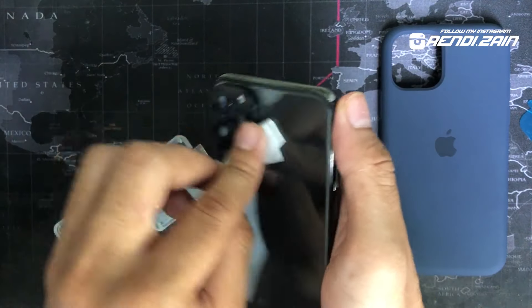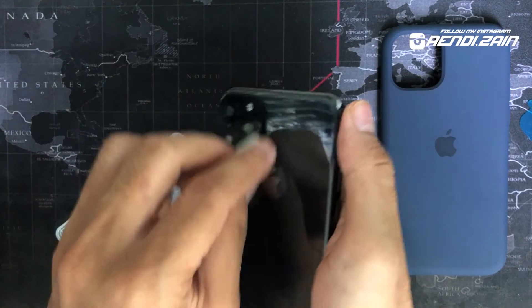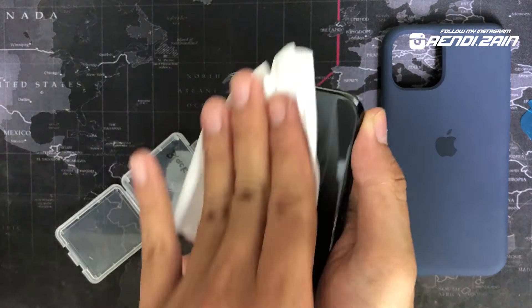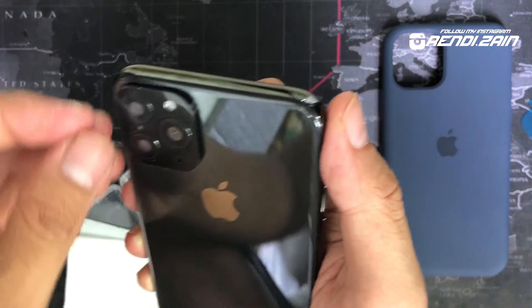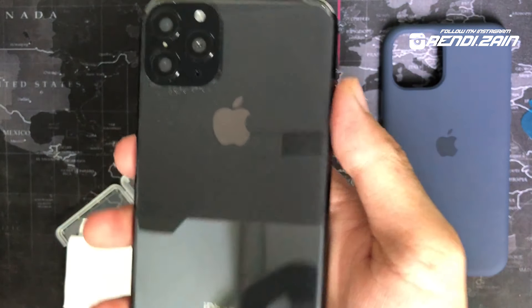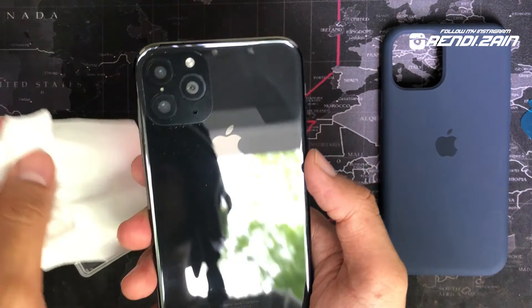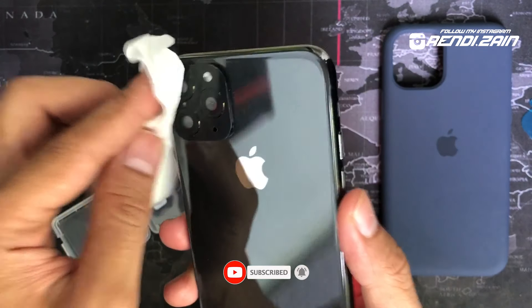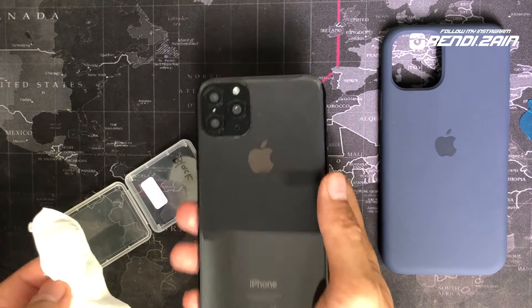Jadi ini lemnya bukan di lensanya ya, tapi di pinggir-pinggiran. Lemnya bukan lem keras kayak super glue. Terus lap lagi pakai tisu. Nah, ini kalau udah kepasang kayak gini, ada plastik yang nge-cover di sini, kita buka dulu. Ini udah terpasang. Cuman emang gak sempurna banget ya, gak kayak iPhone 11 aslinya yang dari kaca — ini gak ada glassnya sama sekali. Tapi oke lah kalau kelihatan dari jauh sekilas, ini adalah iPhone 11 Pro guys, kameranya 3.